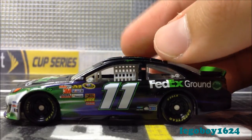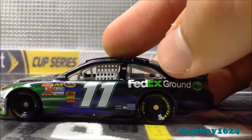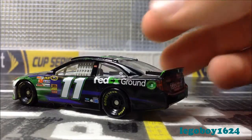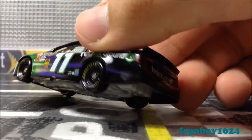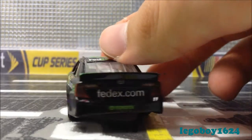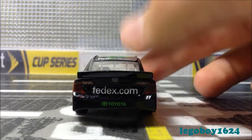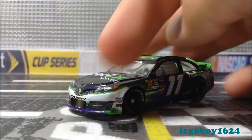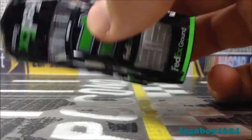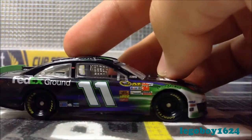It's green — it blends in with the explosion. That's a first. We have Toyota on the window, FedEx Ground, American Athenol, nothing on the quarter panel except the last bit of the explosion. We have Toyota, FedEx.com, Toyota, and number 11, as well as Joe Gibbs Racing — why they did not put it on the front is beyond me. We have FedEx Ground on the deck lid, number 11, and FedEx Ground on the roof. This side is the same.